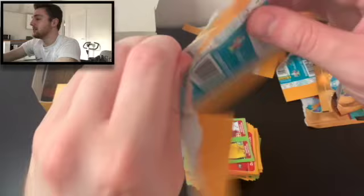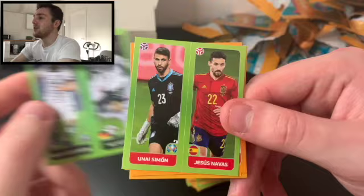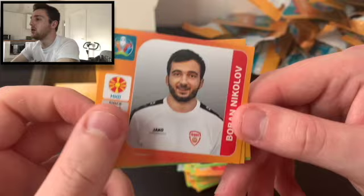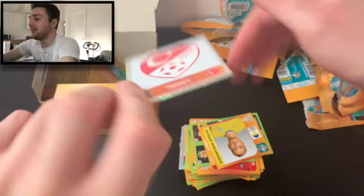We'll open three more before a quick tidy. You never want to leave stickers in the pack — get full value for money. We've got Mahrakenko, Gundogan and Havertz, Unis Simon and Jesus Navas — he's number one for Spain — Nikolov of North Macedonia, and Velovovsky of North Macedonia — two North Macedonians in the same pack. Another shiny — we've got the Turkey badge!